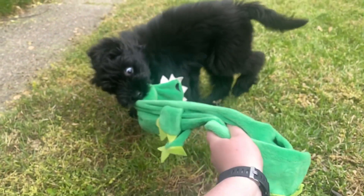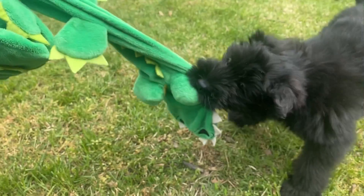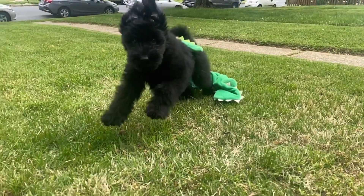If the puppy never gets to catch the toy and play with it, then it's not fun for them, but at the same time if you make it too easy by letting them win all the time, then it's not fun anymore. Remember to have fun playing with your puppy and try not to overthink it. As long as you follow these basic guidelines of not making it too hard or too easy and making the game interesting, your puppy will enjoy playing with you.